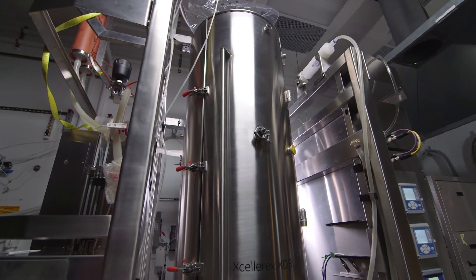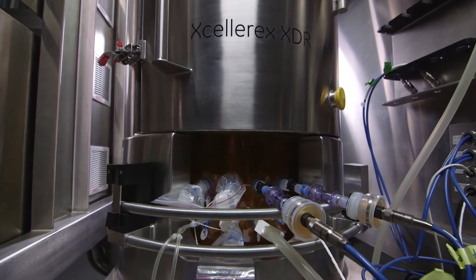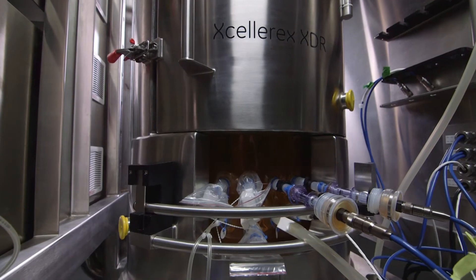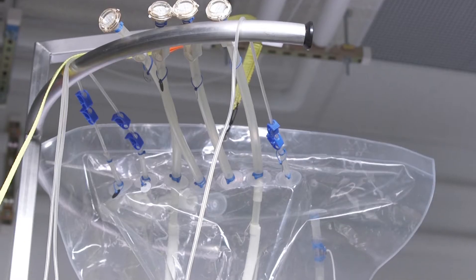This is the XDR500 MO Fermentor from Cytiva, designed to bring all the benefits of single-use technology to the microbial fermentation process. The system is designed to address the specific demands of fermentation, such as mass transfer, power input, and metabolic heat removal.